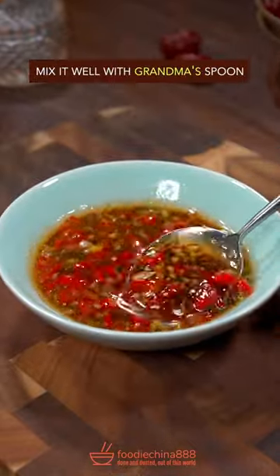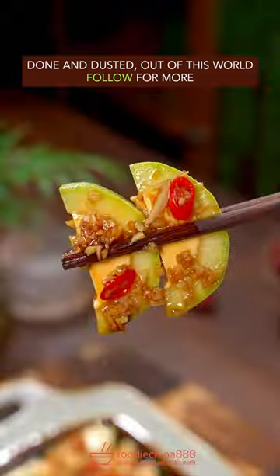Light soy sauce. Well, mix it with grandma's spoon. Done and dusted. Out of this world.